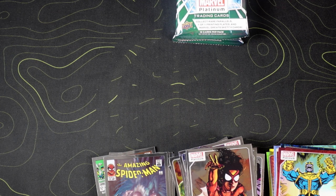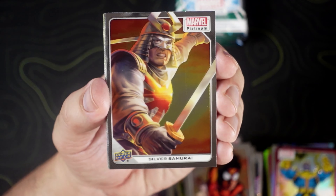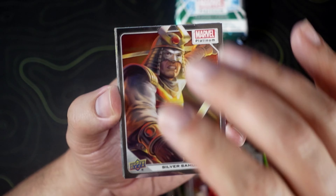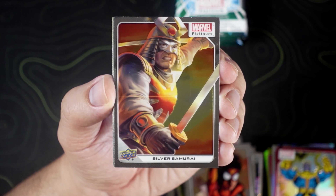That's the Infinity Gauntlet number one — that might be one of the only graded comics I have, the Infinity Gauntlet number one. That's probably my all-time favorite series, so needless to say I geeked out a little bit when all of that came together in the Marvel Universe.